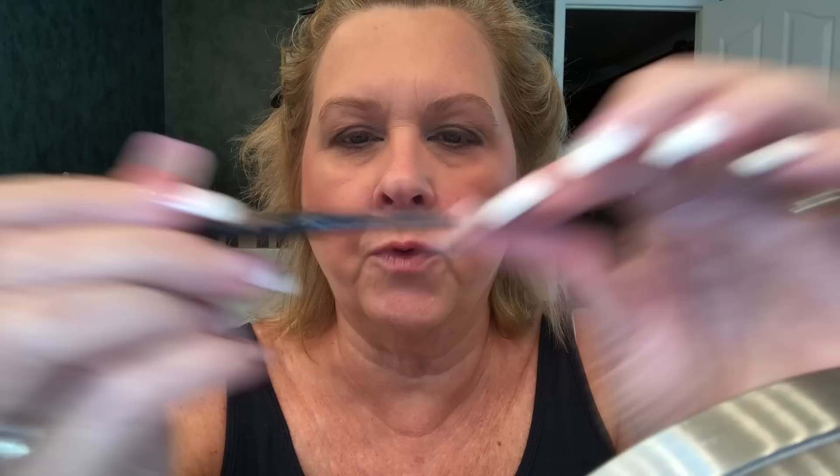I'm going to start the same thing with both eyebrows. First, I'll take out the spoolie — this product is two-ended, one side has a spoolie and the other side has the pencil. I'll start with the spoolie and brush everything up so I can see my bottom line and where it starts.